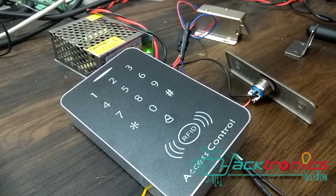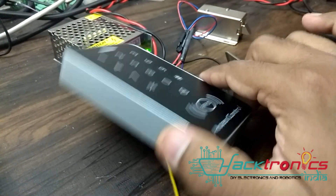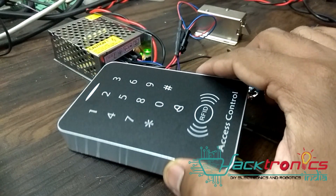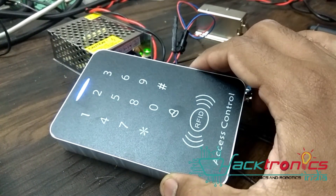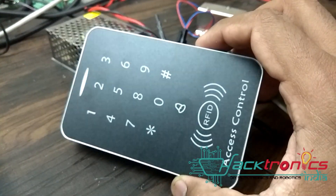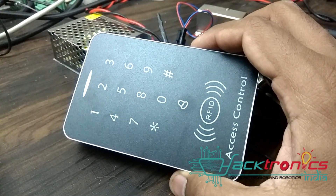This was a brief demo of how this RFID access control system works. This is a newer model which we've brought in — it's much slimmer, much more compact, and nicer looking than the previous model, which was a square metallic frame kind of thing. I hope you liked this video. Thanks for watching and have a nice day.